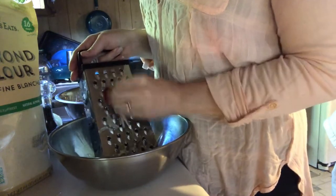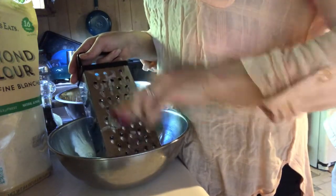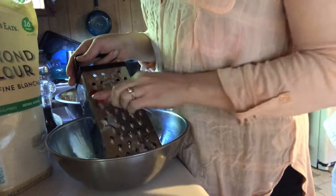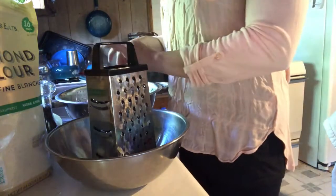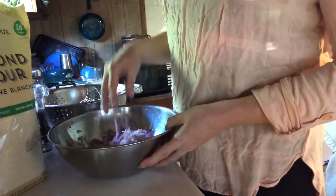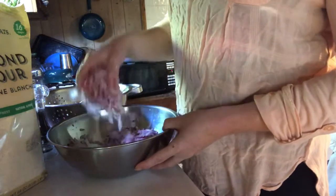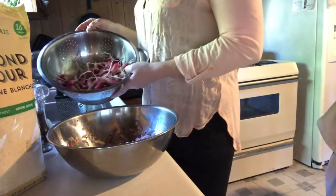Alright, take your time and be careful you don't slice your nails or your finger off. This is pretty tedious work right here, but the final product is worth it. I've got all the radishes I want shredded up — there's about 15 to 20 radishes here.